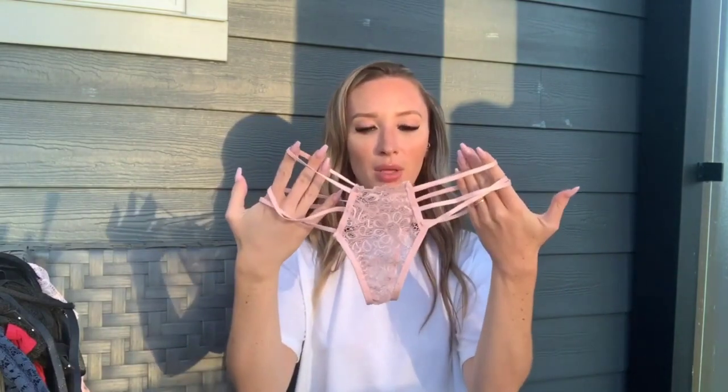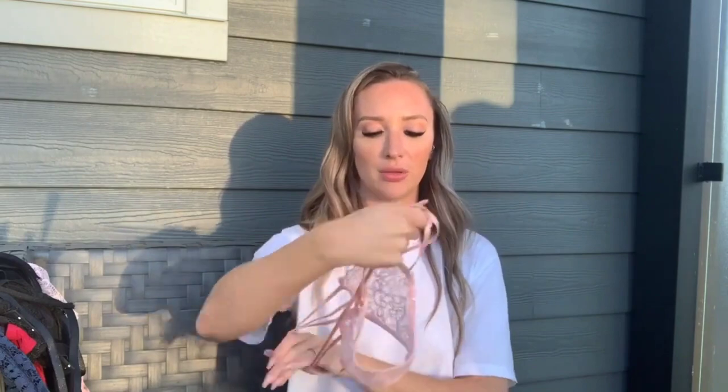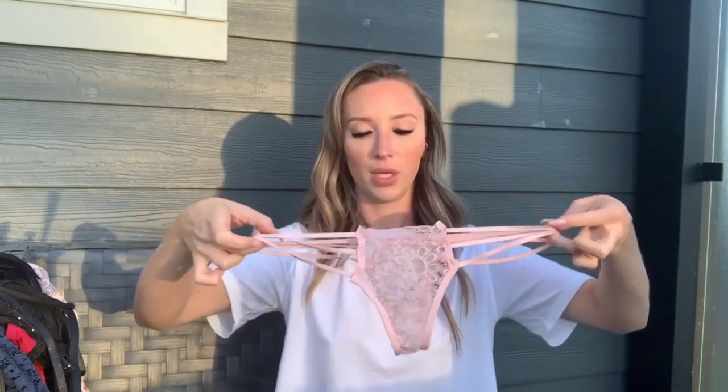The bottoms to that set are very similar — completely see-through lace with no extra lining in the crotch and very strappy. These straps don't have as much give as the top, so we'll see how they fit when I put them on.